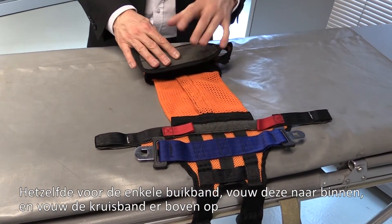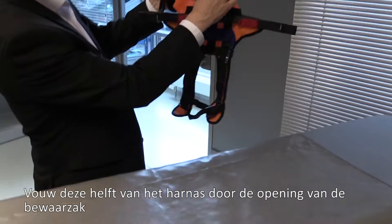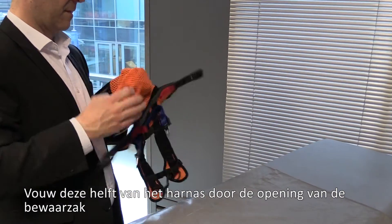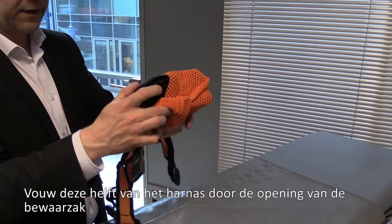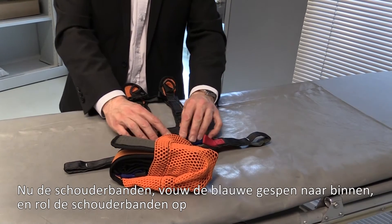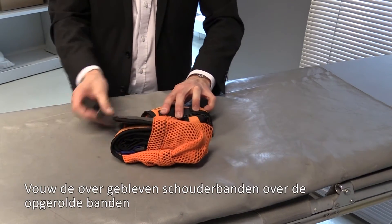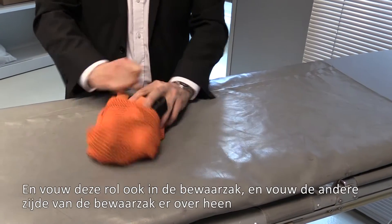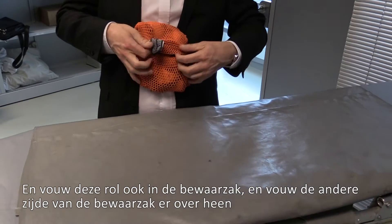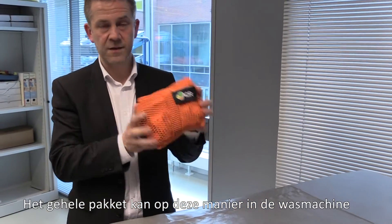Position the crotch pad on top. Using the opening on the back of the harness, open it so one half sits inside the wash bag. For the shoulder straps, fold in the blue buckles, roll the shoulder straps to reach the buckles, then bring them over and put the second half in. Fold over the opening at the back of the child restraint, and then the whole device goes into the washing machine.